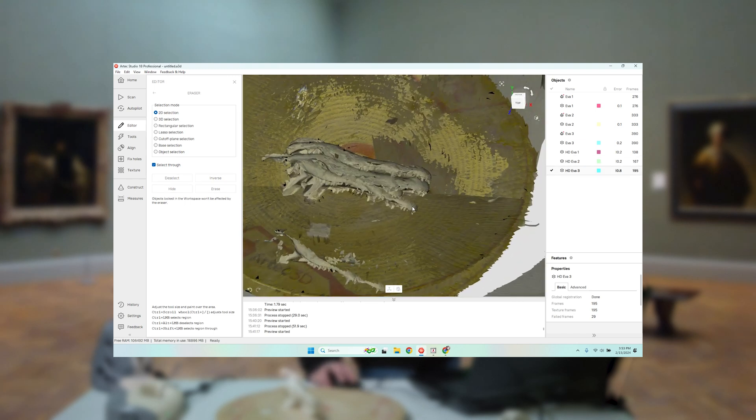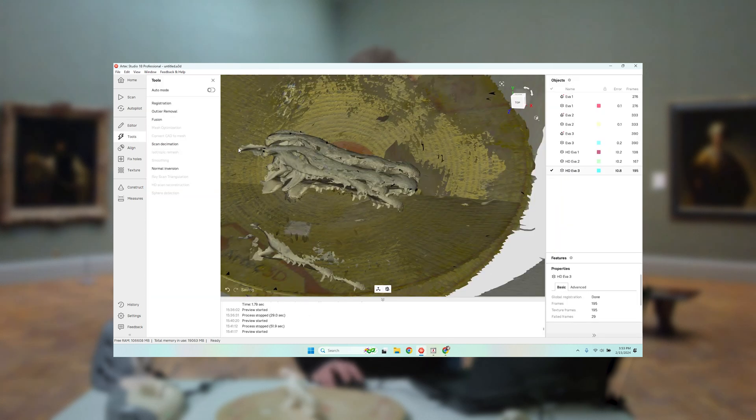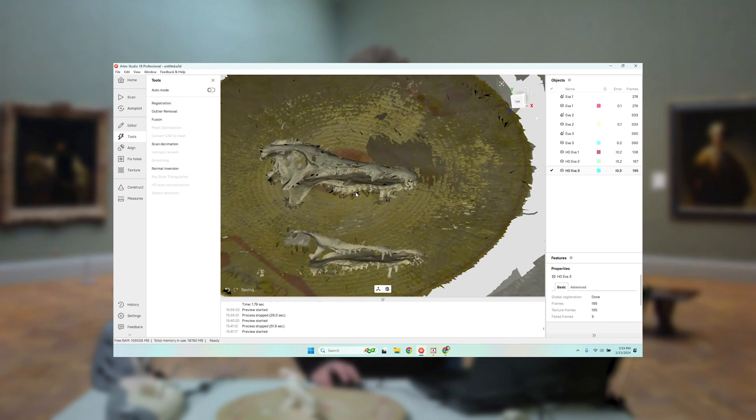Sometimes you'll see this kind of thing happen where there is a bit of a misalignment — maybe because the turntable is going a little too quickly. I'm going to try and run global registration on this particular scan again. And it's gotten much better. There's one little floating frame out here, but I'm just going to eliminate that.